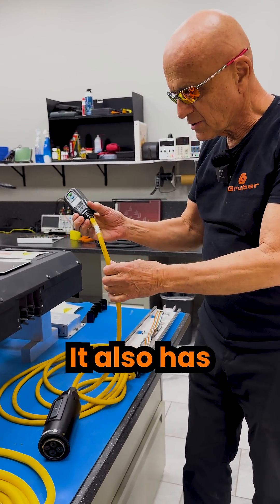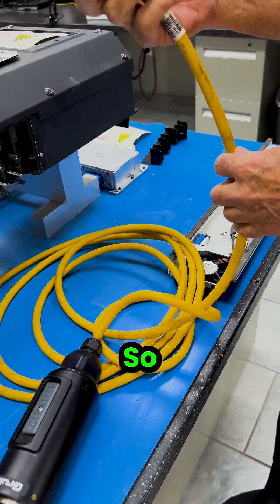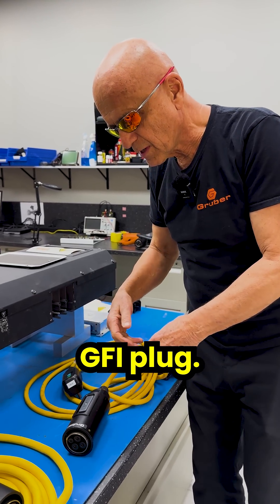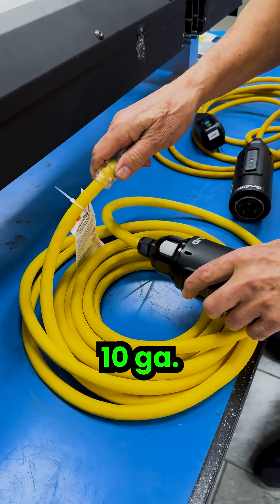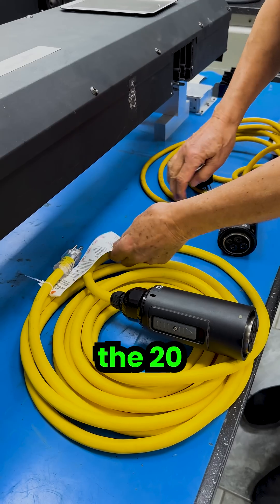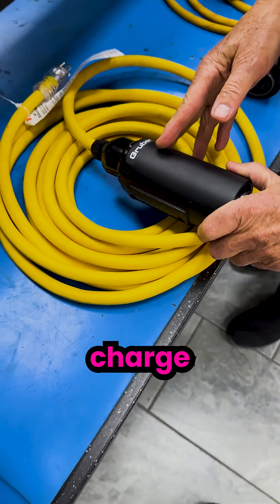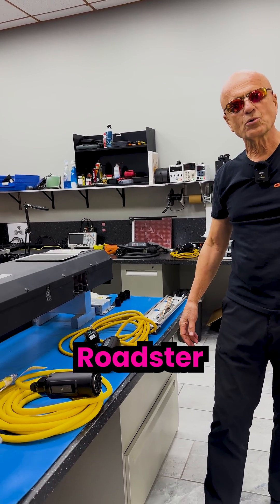It also has a 12-gauge extension cord which is only 12 feet. So what we end up doing is improving this tremendously. We get rid of that GFI plug, then put a 25-foot 10-gauge power cord, which is good for 30 amps instead of the 20 it comes with. It gives them over twice the length, and we rebuild this power charge cable so that it will live as long as the Roadster does.